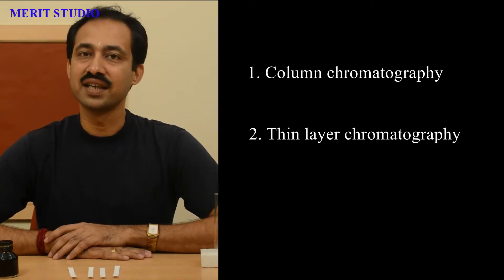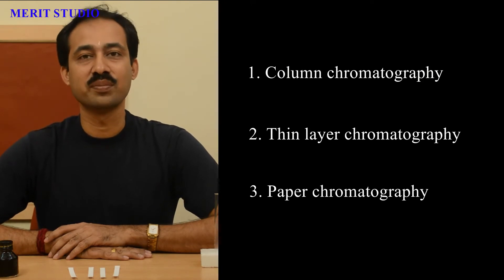There are various types of chromatographic techniques such as column chromatography, thin layer chromatography, paper chromatography, etc. While column chromatography is used for separation of mixture in gram quantities, thin layer chromatography and paper chromatography are used for analysis of a sample.